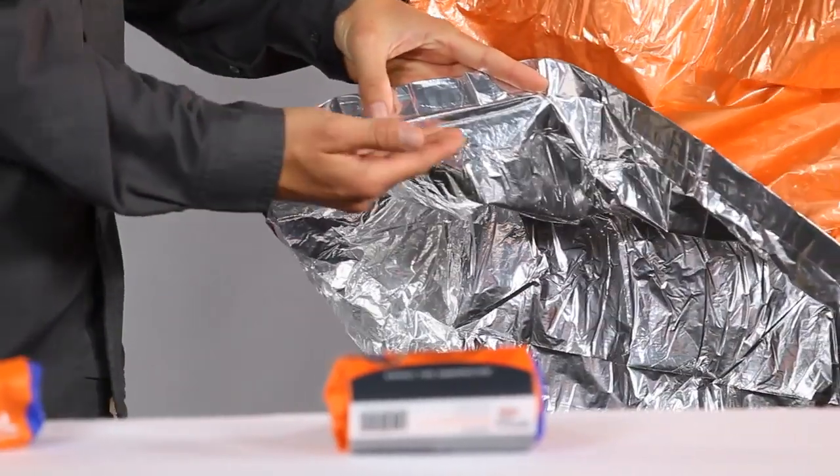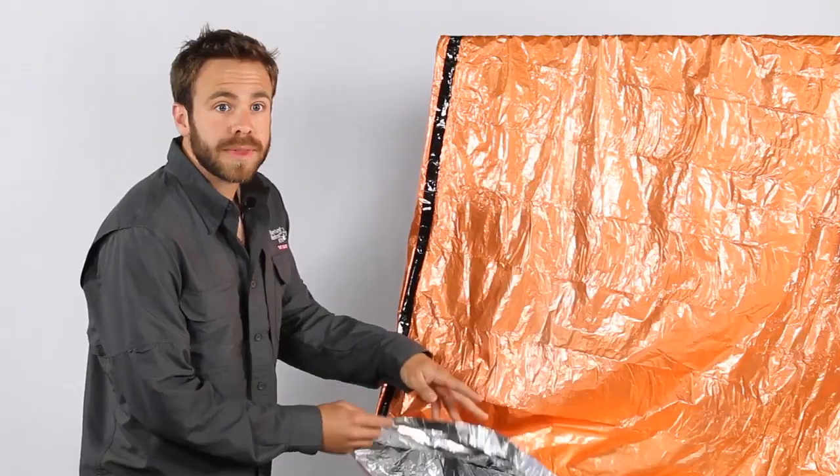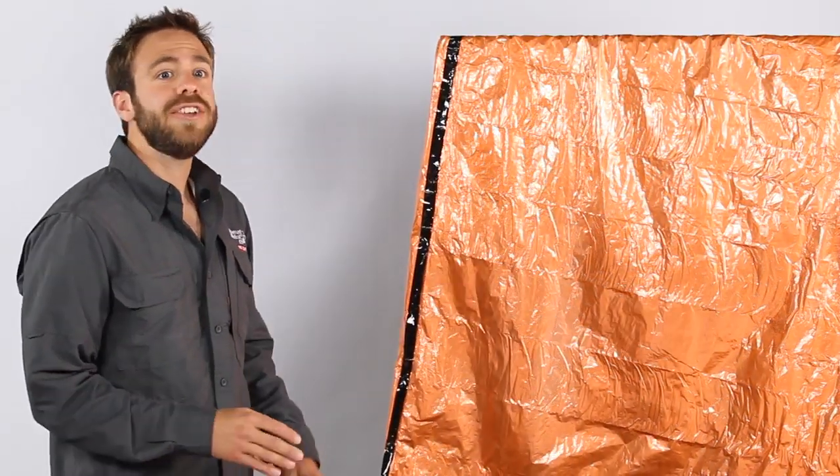The durable heat sheets material is made from a polyethylene that is coated on the inside with a vapor-deposit aluminum. If you do puncture the bivy, the heat sheets material won't run and render the bag useless.